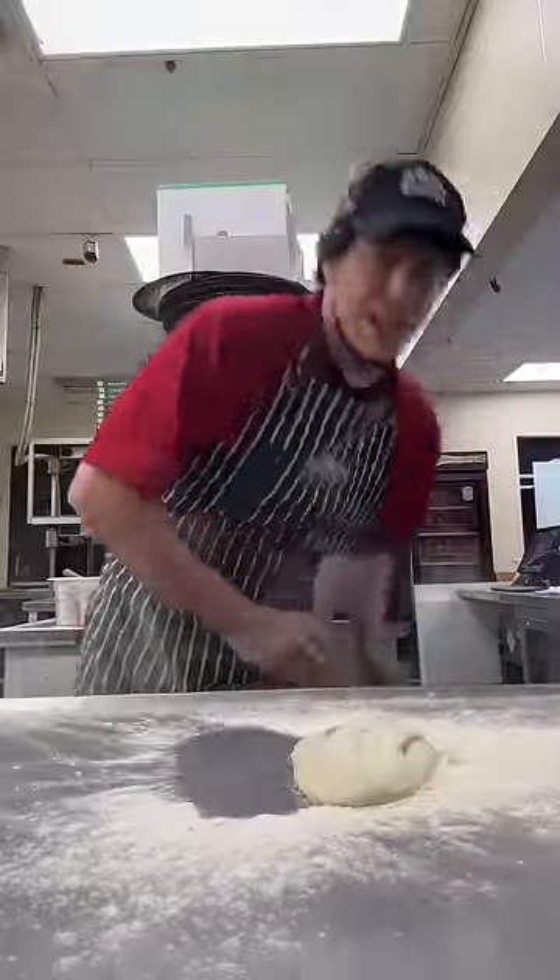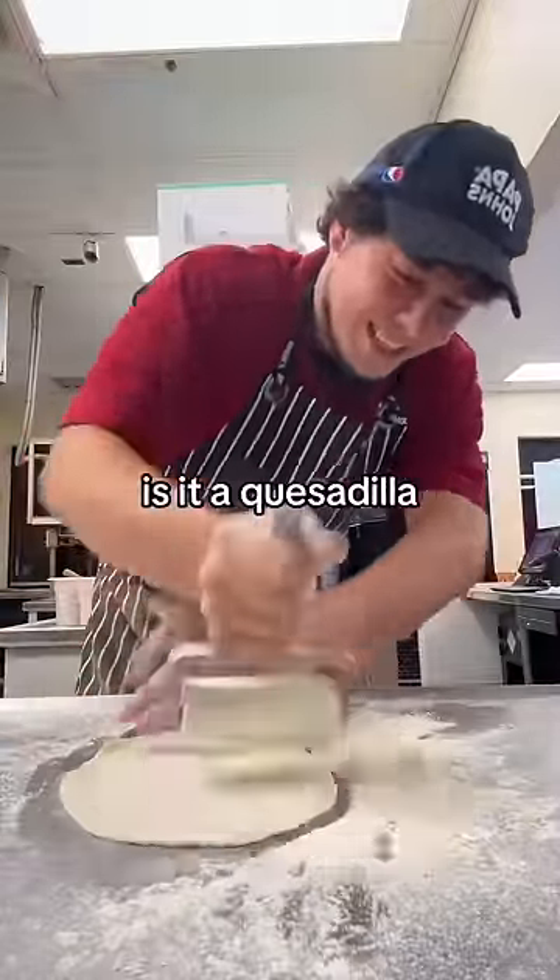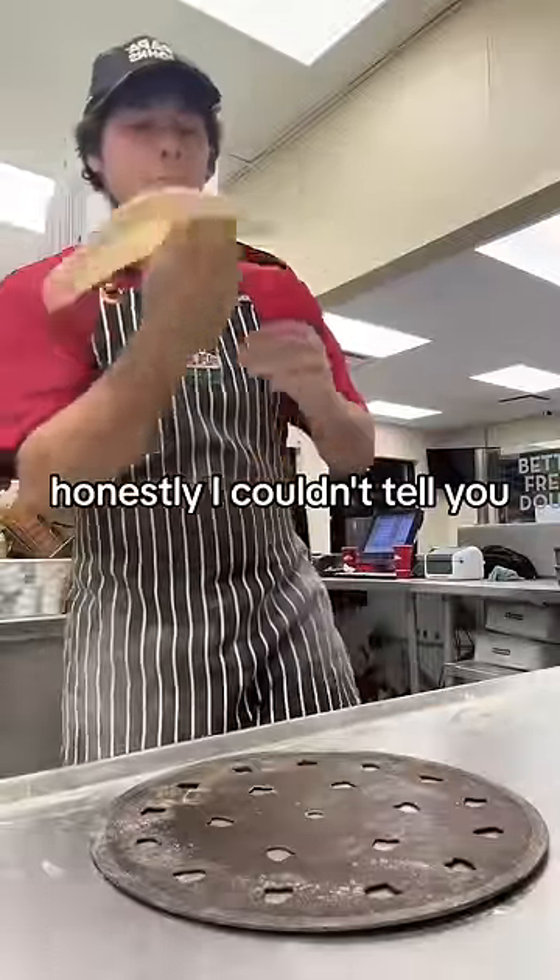What is a papadilla? Is it a pizza? Is it a sandwich? Is it a quesadilla? Honestly, I couldn't tell you.